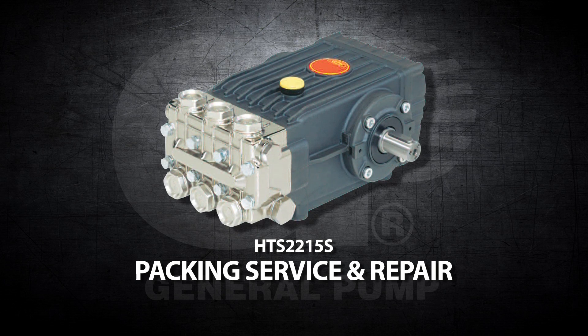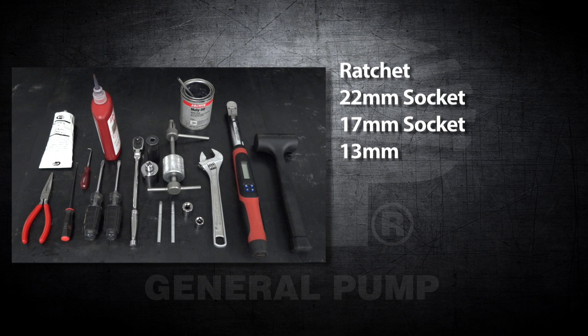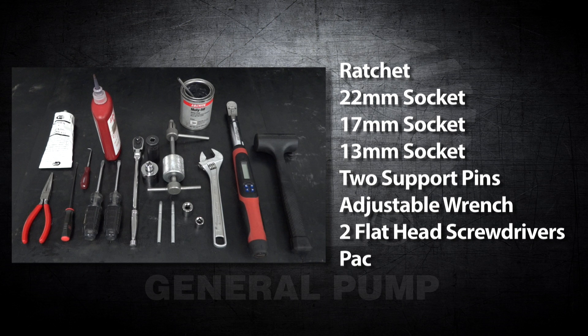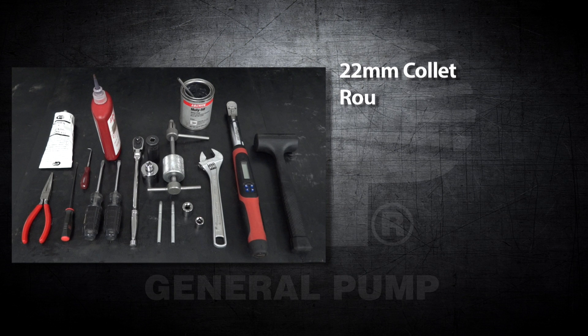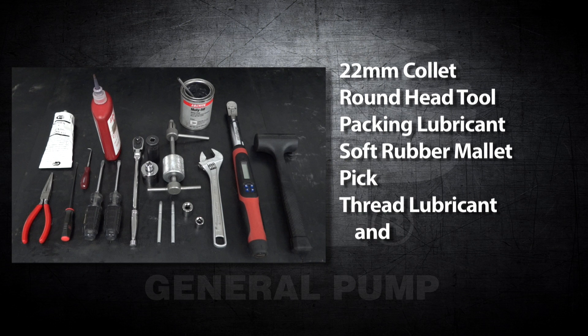The tools and supplies needed for this repair are a ratchet, a 22mm socket, a 17mm socket, two support pins, an adjustable wrench, two flat head screwdrivers, a packing extractor tool, a 22mm collet, a round head tool, packing lubricant, a soft rubber mallet, a pick, thread lubricant and sealant, and a torque wrench.